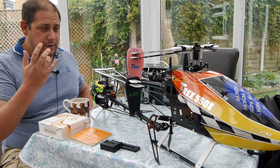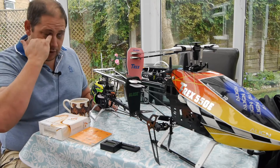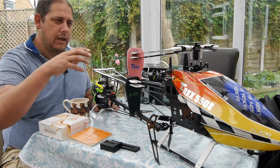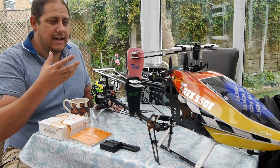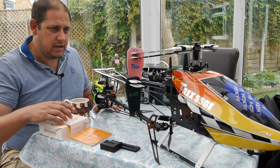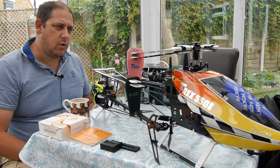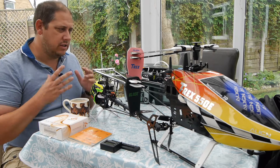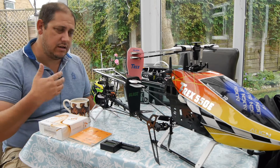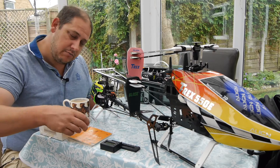The two Beast systems I've got are the Spectrum AR7200 BeastX — a collaboration between Spectrum and Beast — and over here I've got the Micro Beast in the Align T-Rex. You've got companies like eFlight and Blade, Spectrum and Beast, and T-Rex all working almost together, which creates quite a powerful system. There's a lot of money being put into this and they're advancing all the time, which is why I said don't worry about which version. I've got the AR7200 BeastX and the Micro Beast version 3.